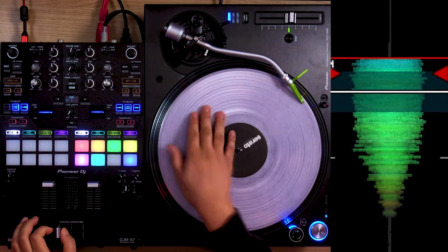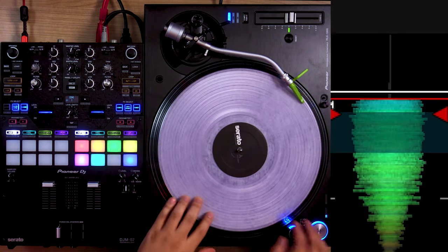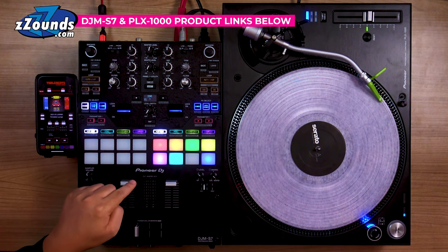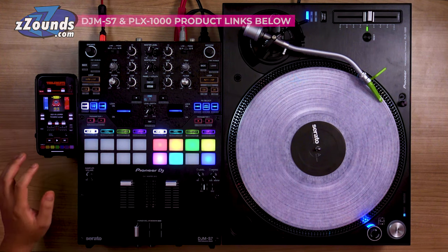I'm going to leave a link to the scratch sample I'm using here — we're going to be using the AWE sample, and we'll probably scroll through all the other ones as we do this. For the scratch beat, I'm actually Bluetoothed to the DJM S7 from my iPhone 12 and I'm using the Table Beats app.